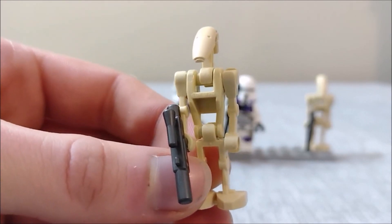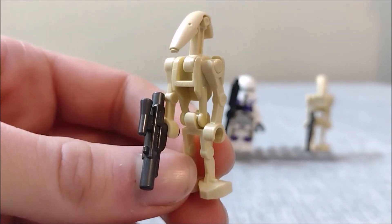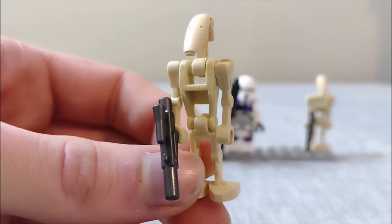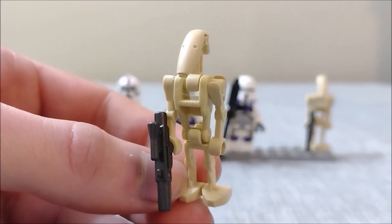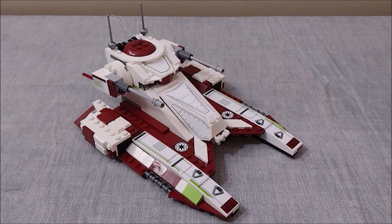Lastly we have two battle droids. They come with slightly metallic gray blasters instead of the usual black ones — not really sure if that'll mean anything to anybody, but it's nice for the set to include a couple of droids for your clones to fight against, as well as helping to build your unintentional droid army. I know I certainly have one at this point.